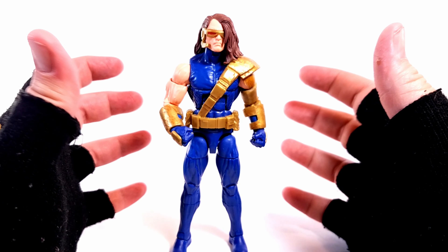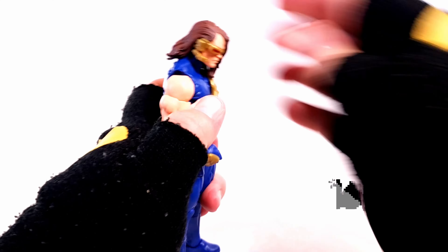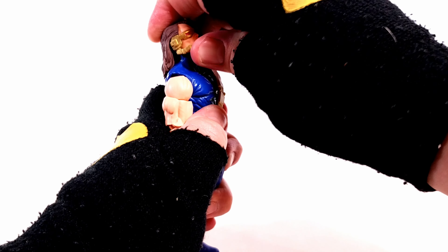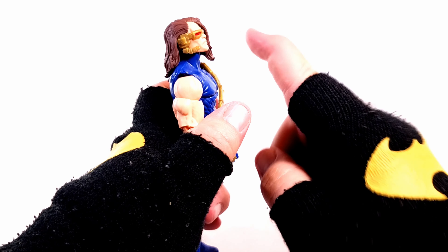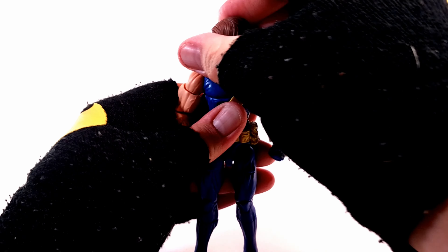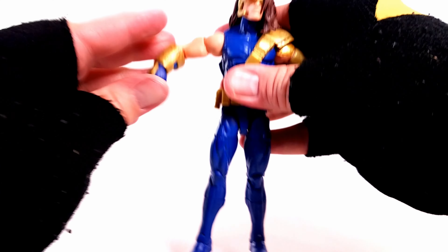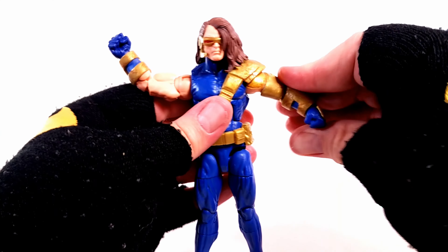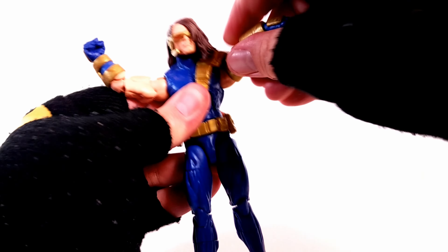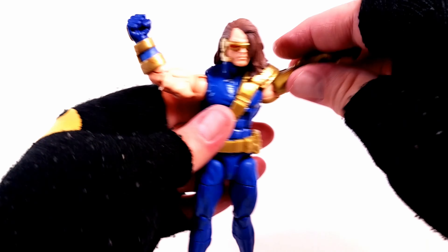Articulation-wise there's love and hate here. Starting with the head — he can look down about this much, and because of that hair, if you warm him up first, you can get him to look up that much. Head can go side to side. Arms go up that far on this arm. The shoulder pads are going to get in your way a bit — you have to kind of fight the shoulder strap, so that's a little frustrating, but it is what it is.